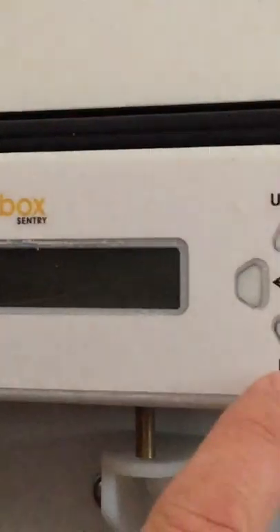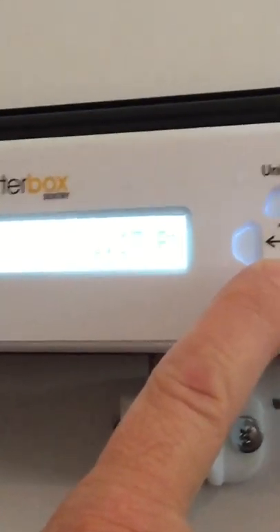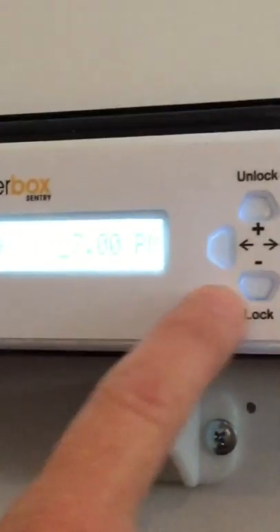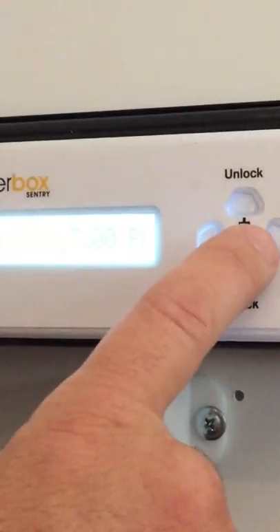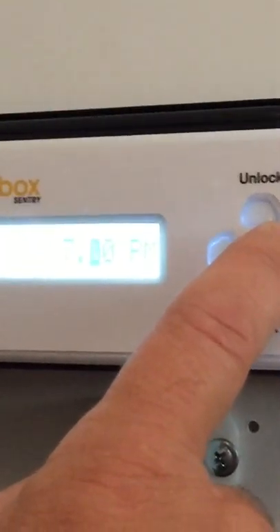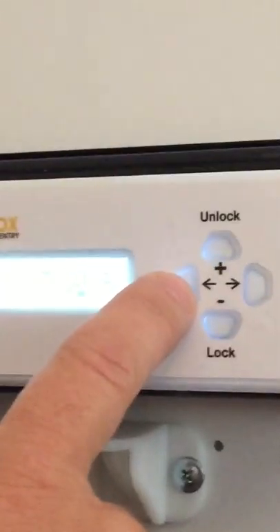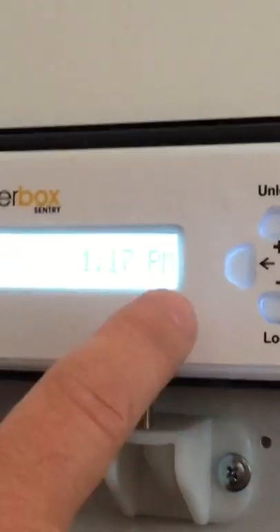Setting your times — we want to set the locking time. At the moment the locking time is set to 8 o'clock at night, so we'll set it to 7. If we want to set the minutes, we move the right-hand button across. When we've set them to what we want, we move the left-hand button and come out of the lock setting.